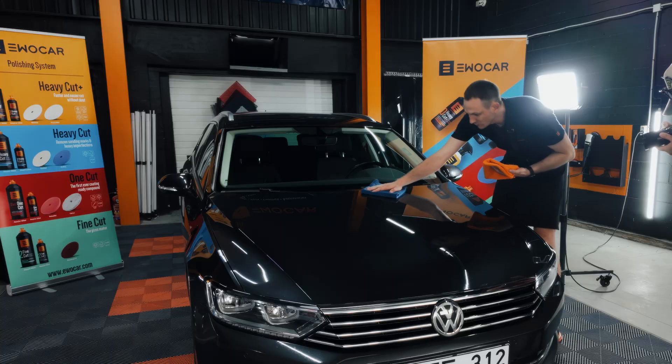Hello guys, Minda here from EvoCar. Today I'm going to show you how to coat your car in four simple steps. We're going to degrease it, coat it, level it and then shine it.